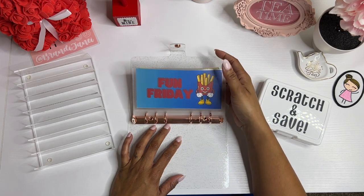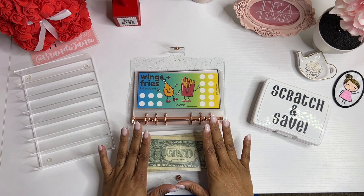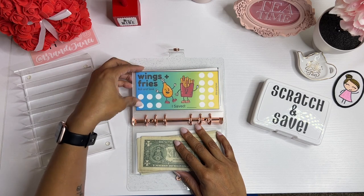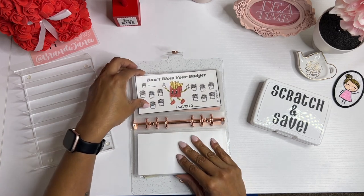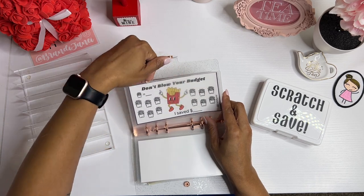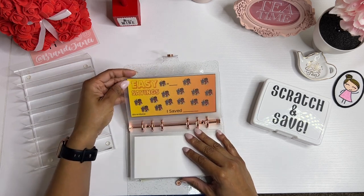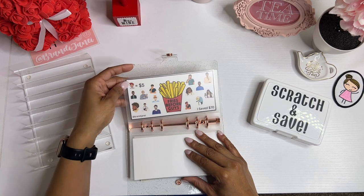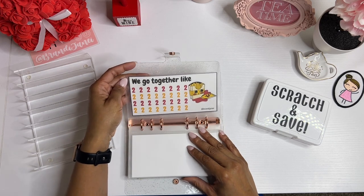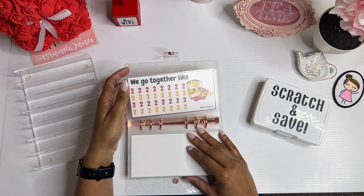Just in case you missed my last video, this is the cover, and you do get two of these just in case you want to put one in the back. If you order the binder, you'll have seven envelopes — this one and then six envelopes for the challenges. Wings and Fries is a roll and save. Don't Blow Your Budget is a you-choose-the-number. This is another roll and save. Easy Savings is you choose the amount. Fries Before Guys — which is my favorite — each guy is $5. And then We Go Together Like Fries and Ketchup is just pairs, so you cross off as many as your budget allows.